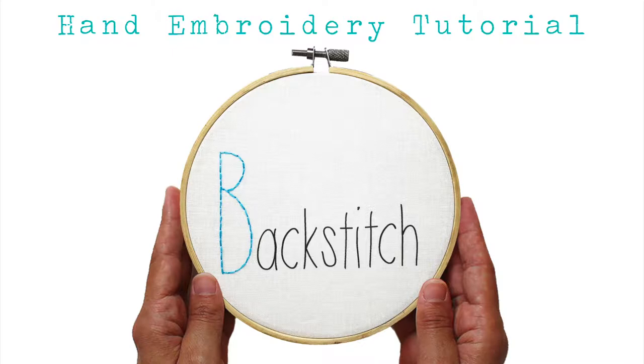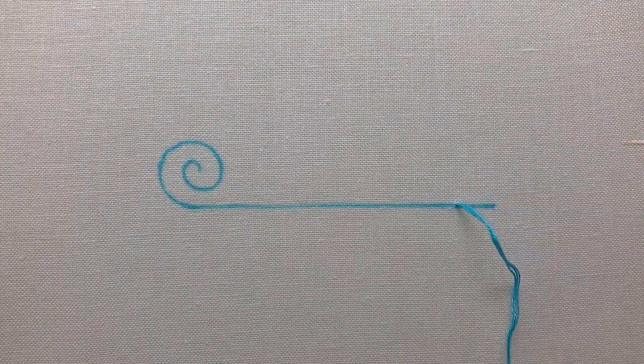The backstitch creates a smooth continuous line that works great for outlines. To create the backstitch, sew each stitch from left to right. Bring your needle and thread up through the fabric and back down to the right.